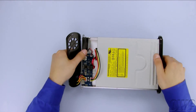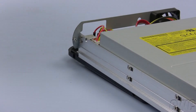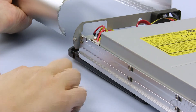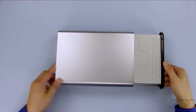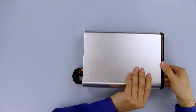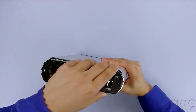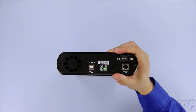We are now ready to seal up the enclosure. Line up the screw in the top cover with this ridge on both sides of the enclosure. Then slide the cover on until it sits flush against the front bezel. Place the rear bezel back into place and secure it with the two screws you removed earlier.